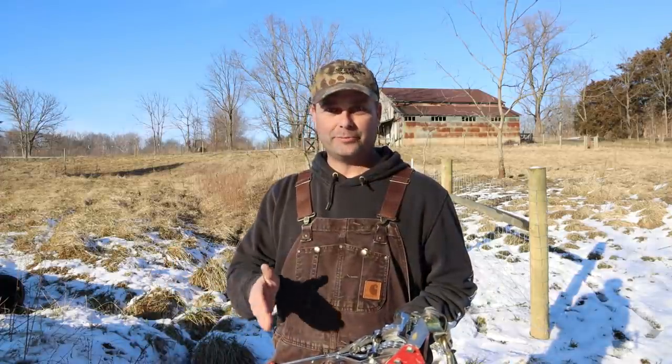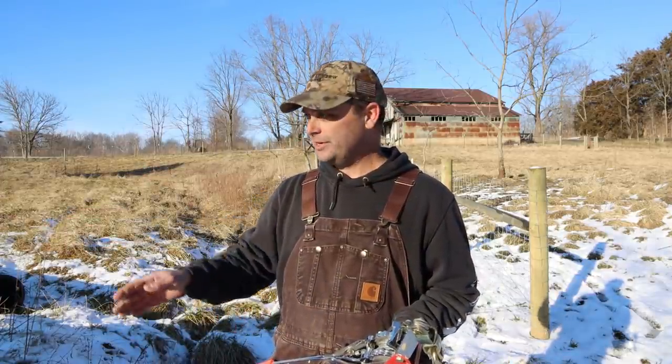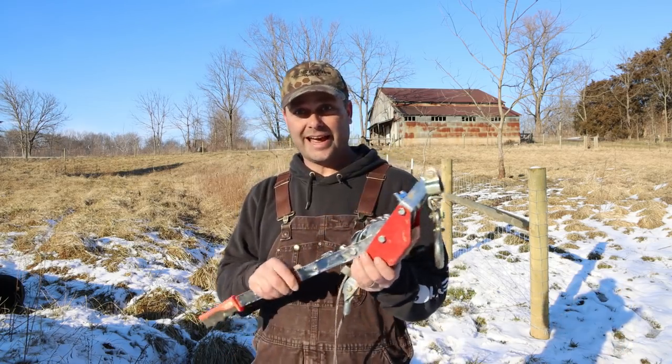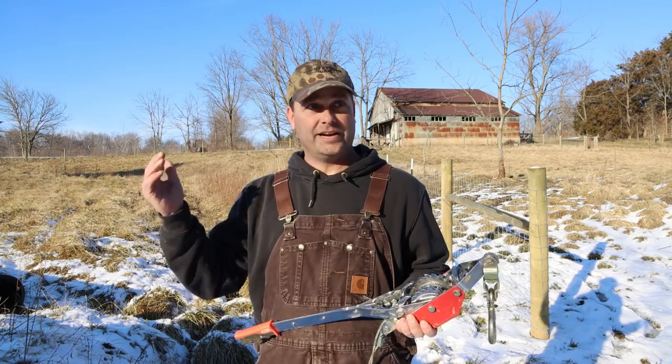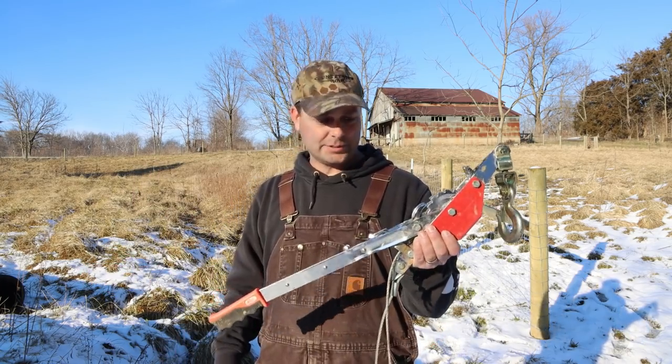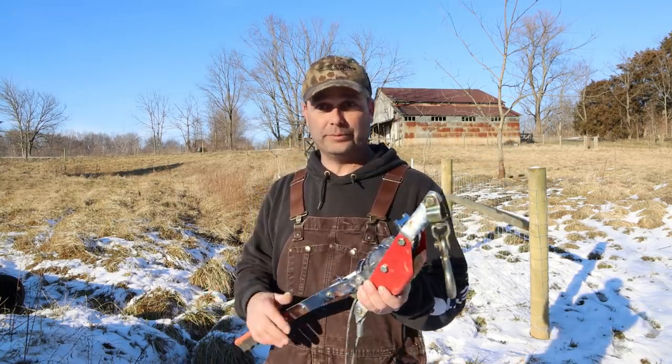To stretch the barbed wire and to use the stretcher board, I just used two-ton come-alongs. I already had a couple that I use when I cut down trees to pull a tree in a certain direction. But you can pick them up for about $40.